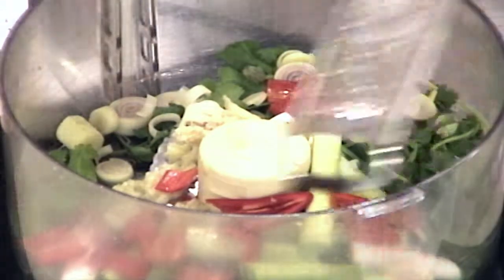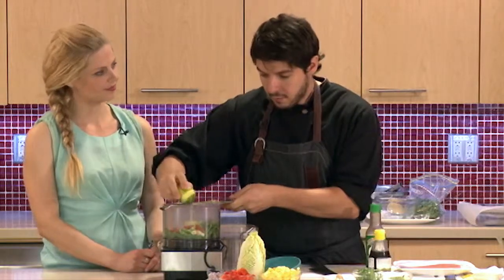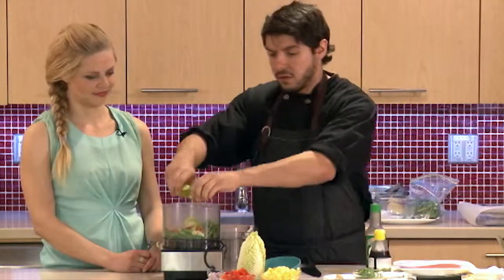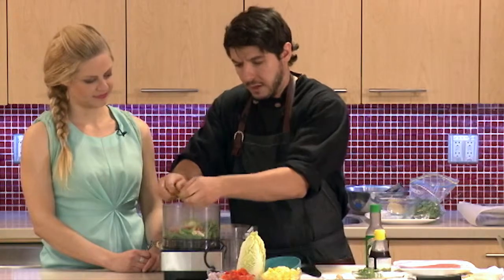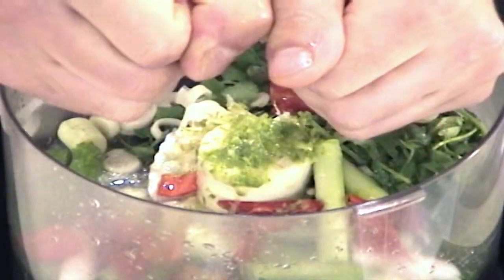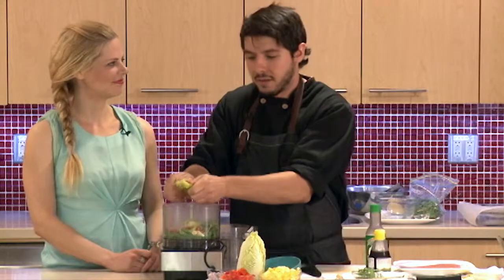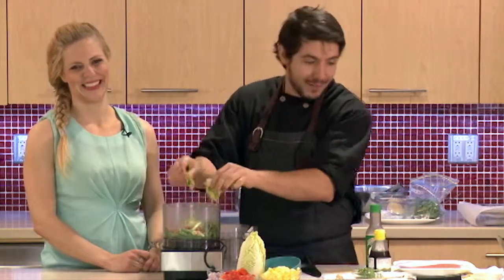So we have some really big flavours here. Now we're going to add our liquid. So lime — I want to use the whole thing as much as I can. So zest is going to go in, we're going to use the juice of one lime as well. Again really big vibrant flavours, and this is great especially for those who are not the biggest fish fans. You can add some complementary flavours — I don't want to say mask the fish taste.